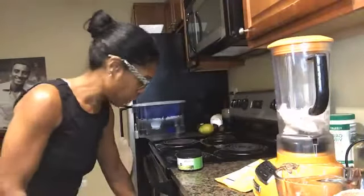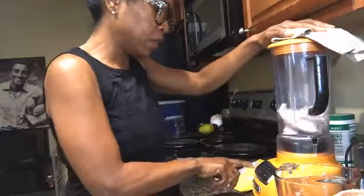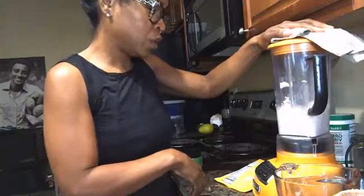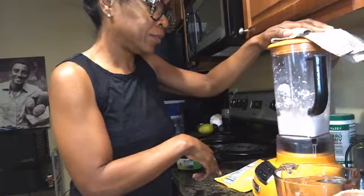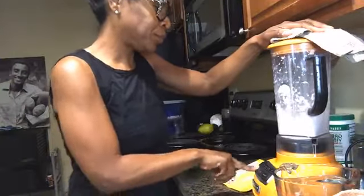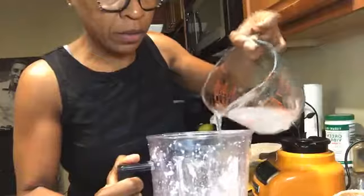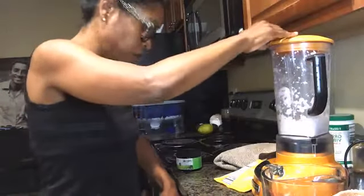I lost my little cap so I'm going to use something else to cover it. Just put the lid on and blend. I probably should have done this in my Vitamix, but I use my KitchenAid for everyday use. As you can see, it's really thick and still chunky, so that means I need a little more coconut water.